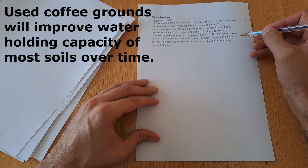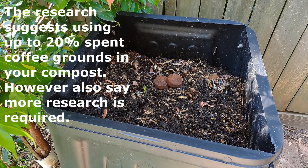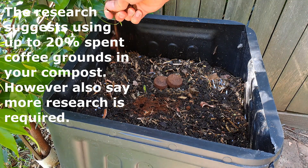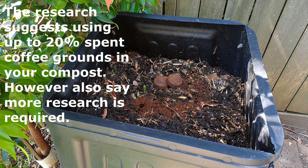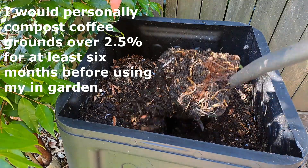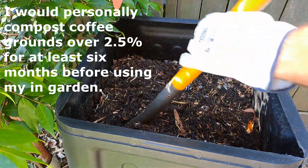A Japanese study concurs, saying that the soil will show improvement after 12 months. They did however discover that adding spent coffee grounds to soil will improve the water holding capacity of most soils over time, and go on to say it's probably a better idea to add coffee grounds at a rate of no more than 20% to your compost. This will allow the microbes involved in composting time to decompose any toxic components harmful to the plants and extract any good elements from the coffee grounds. I would personally recommend composting coffee grounds for at least six months, especially quantities greater than 2.5%, before using.